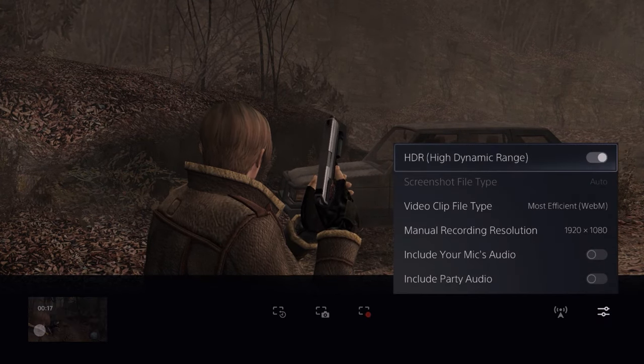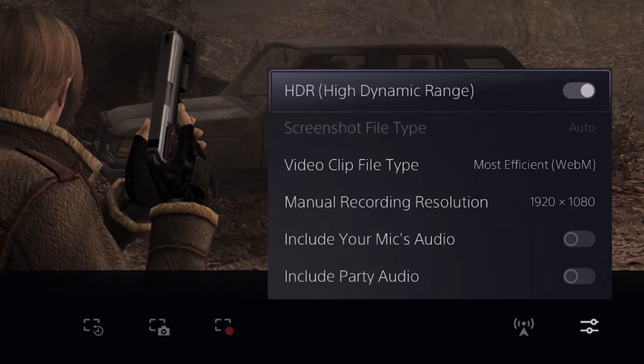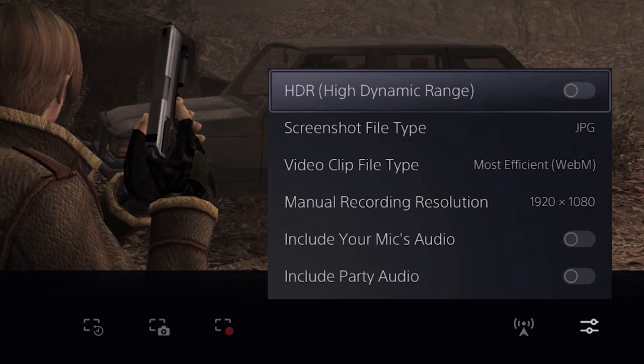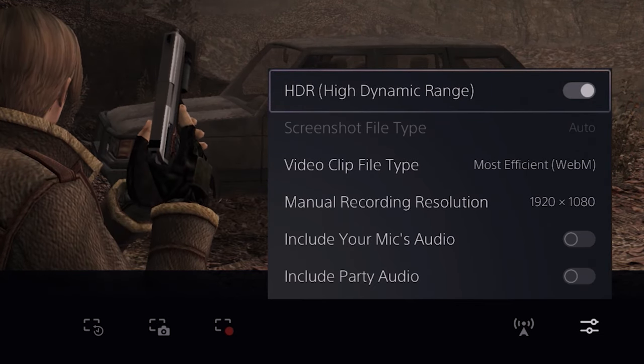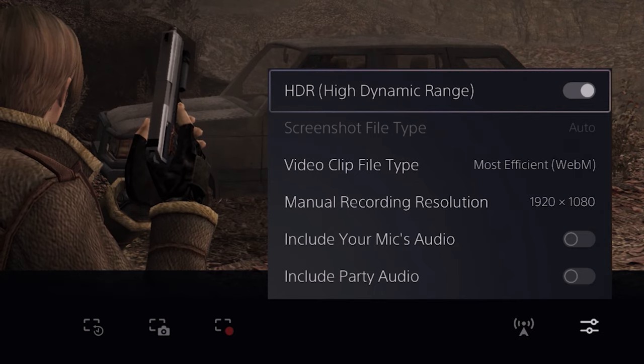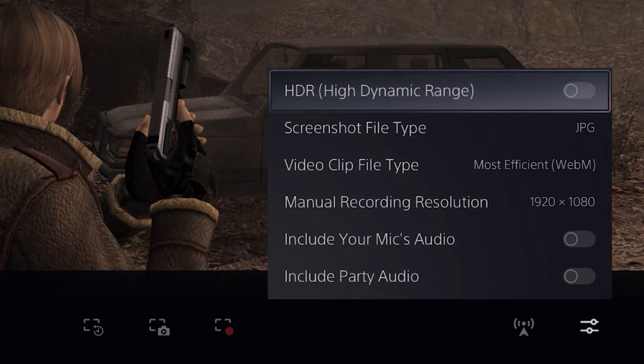This menu is going to pop up and I'm going to walk you through what all these things do. So first, if your TV or monitor is capable of outputting HDR, then you want to make sure this switch is turned on — it's basically just going to make your gameplay look a little bit better. However, if your TV or monitor is not capable of outputting HDR, or you just can't be bothered to Google it, just leave this on default.